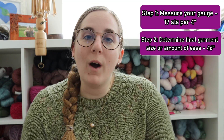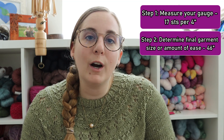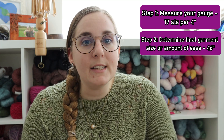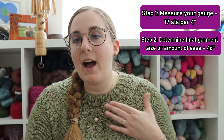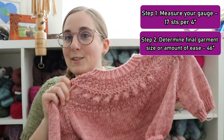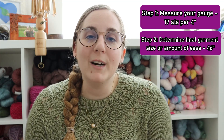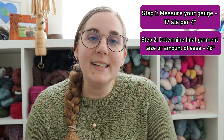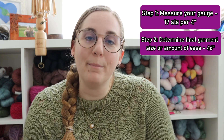Step two is to determine what size you want your final garment to be and/or what amount of ease you would like. For me, I decided for this sweater that I wanted the final circumference to be 46 inches, which gives me six inches of positive ease based on my own bust measurement.